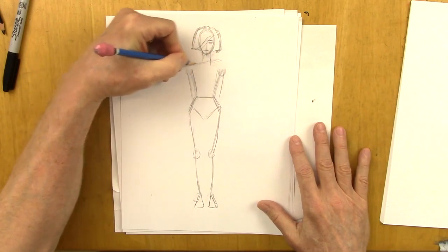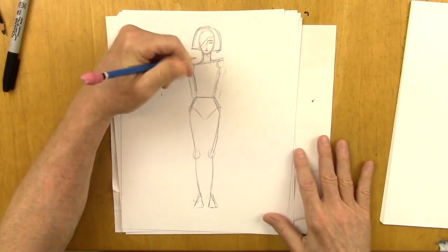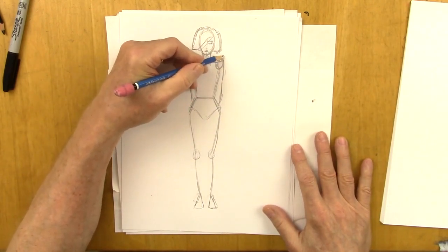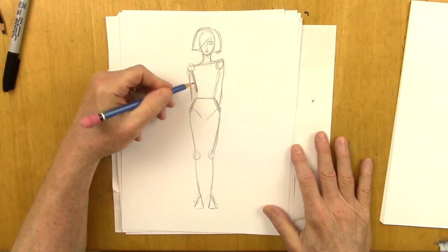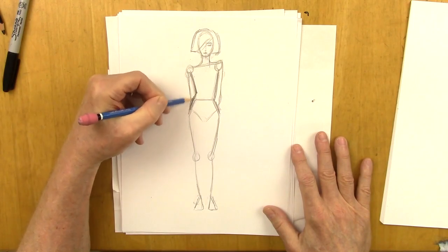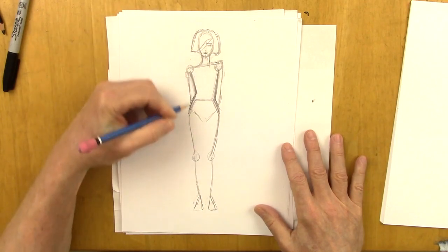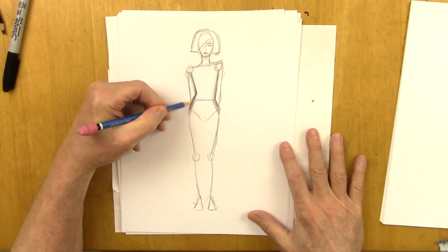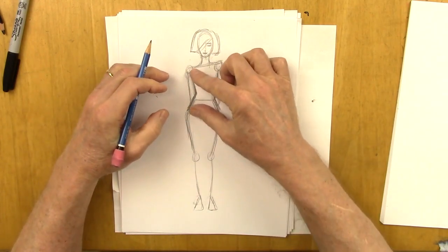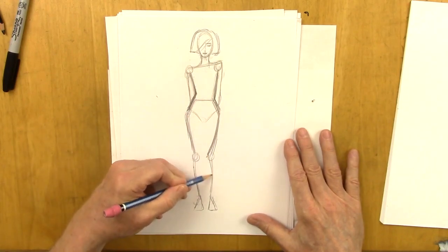Watch this — we're going to shift the shoulders so one shoulder is higher than the other. This is high, this is low. This comes in more now; this straightens out. Because this is down, it pushes this waistline in. This is high, so it stretches this waistline out. And because this waist is out on this side, this leg will straighten because this pulls it up. But this leg is crunched in, so this one will come in a little further.